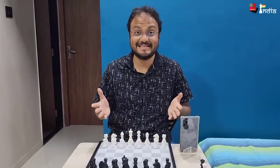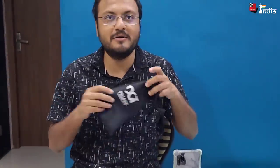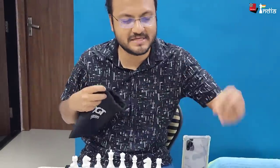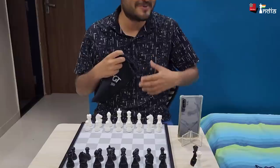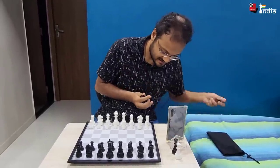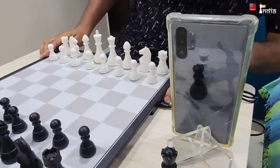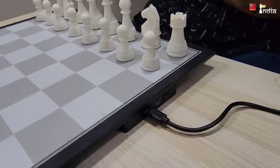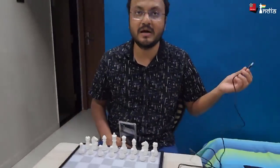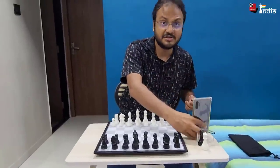So this is the DGT Pegasus. What I really like about it is the very simplicity of it — you have a chessboard, you have these pieces, and you have only one pouch that comes with it. You can put all the pieces in it. You have two sets of extra queens when you promote a pawn, and there's one wire you get along with it — it's a USB wire that you can plug into your computer or into a charger to charge it. It charges very quickly.